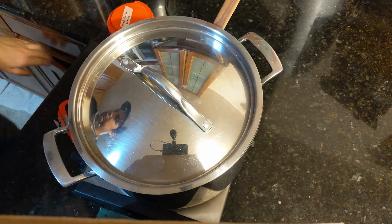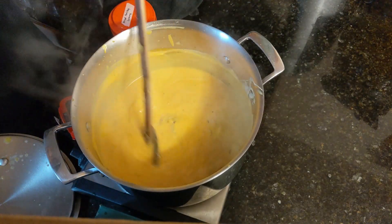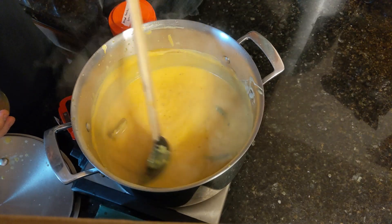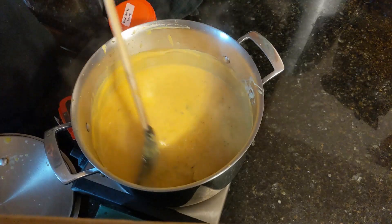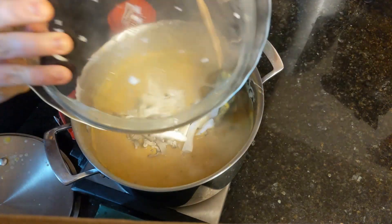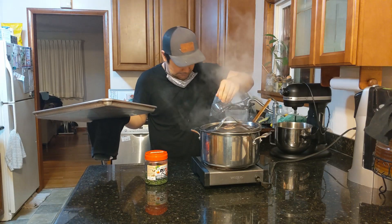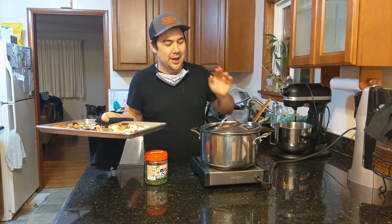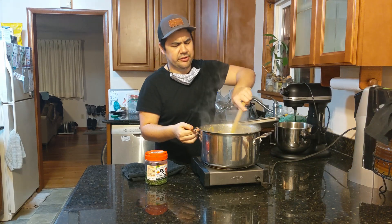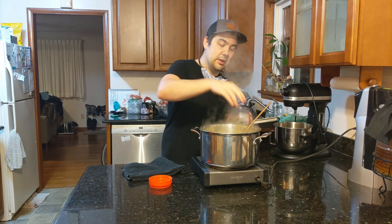Now we're just going to cover it up and let it simmer for a couple of minutes while we wait for our roasted vegetables. It's been a couple of minutes. I'm going to add a little bit more stock because it's a little thick — I'll probably end up adding the remainder of the stock. Now we're adding in our mushrooms, which make a great option if you don't want to eat meat in the soup. Now that our vegetables are finished roasting, I'm going to add them into the soup and finish this off. Give it a stir, just incorporate everything. I like to use whatever herbs are in season — unfortunately it's January, so I just have leftover dried parsley from last fall.